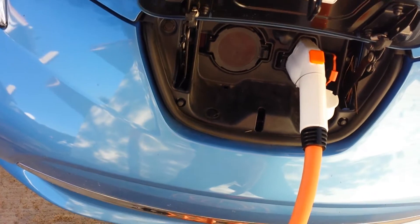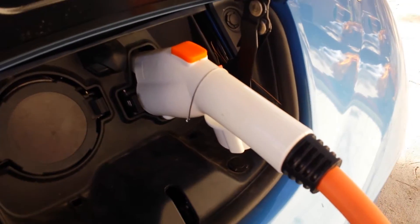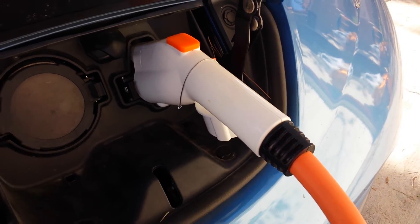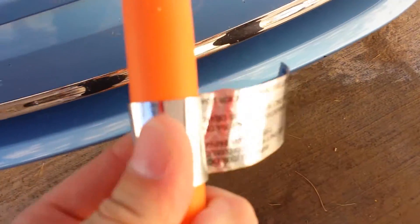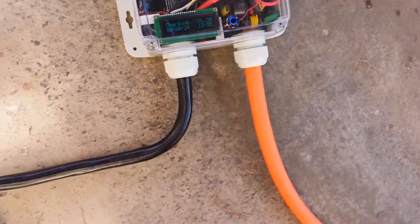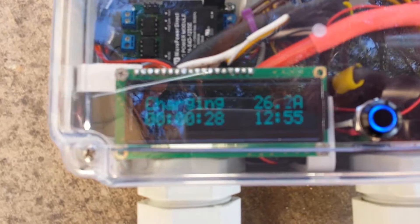The whip I'm using has a Delphi/Dostar high amperage plug — a 75 amp plug, I believe — and then a very nice 60 amp rated, very heavy cable. This is actually a shielded cable, 23 feet long, and it's very robust.